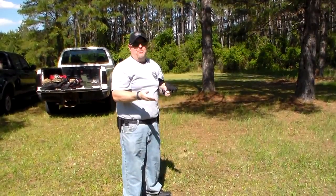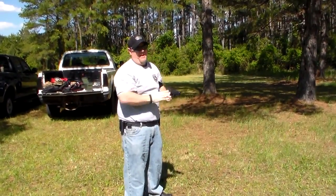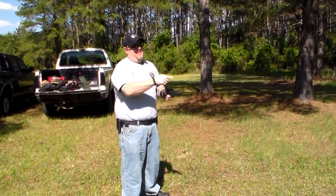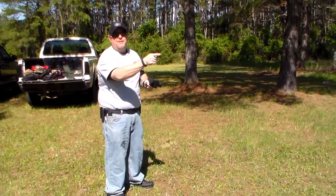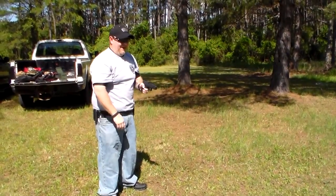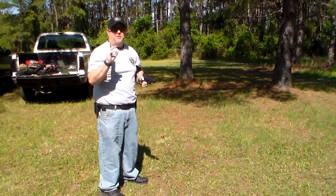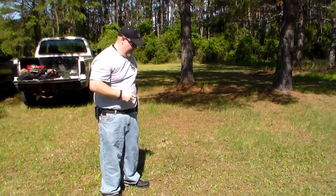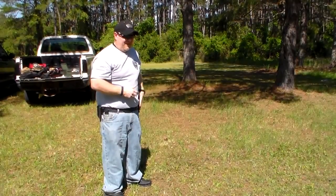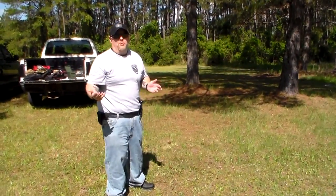Another issue to address is eye dominance. I'm right eye dominant but I shoot pistol left-handed, so I have to compensate and bring my pistol over to my right eye because of that. But that's the main difference between the weaver and the isosceles — those are the two main stances you're going to run into. Basically that's a brief description of it, and like I said, I prefer the weaver — it's just a personal choice.